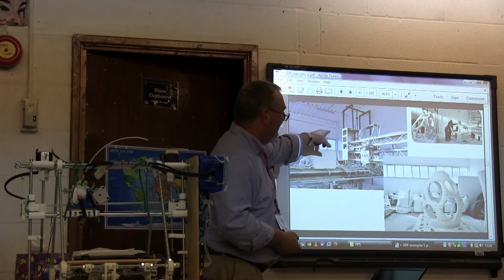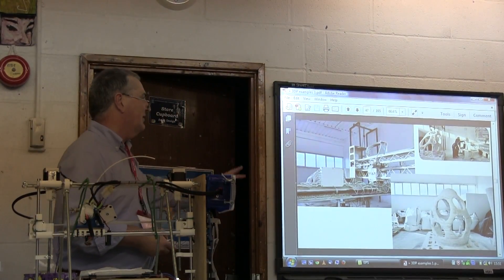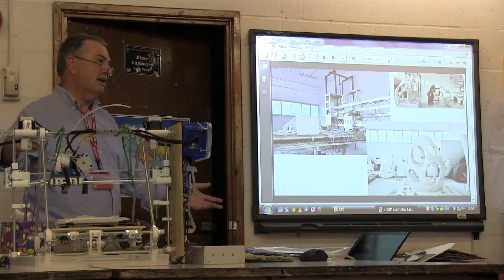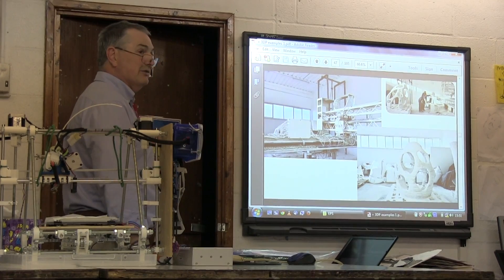This again uses the large-scale machine, and you can get an idea of the scale of the thing. If there's a catastrophe somewhere, you could wheel a machine out that takes sand from the local area and produces buildings, so you don't have to ship buildings to sites that have had earthquakes or floods.